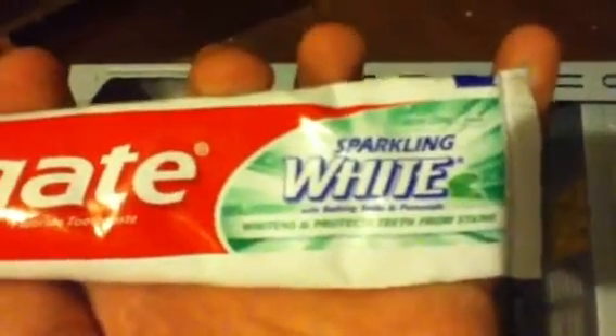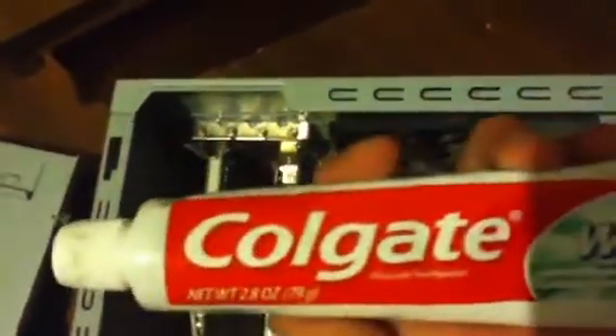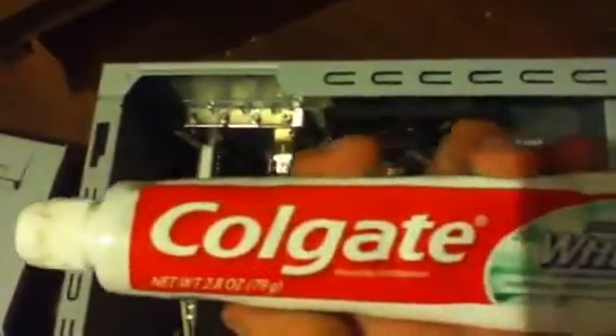Sparkling white with baking soda and peroxide — whitens and protects teeth from stains. Colgate. And what we're going to do is put this on that little CPU that's right there.